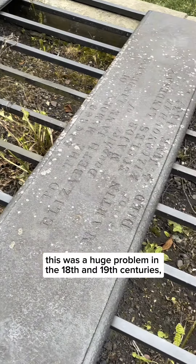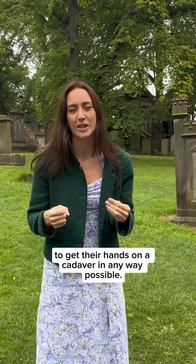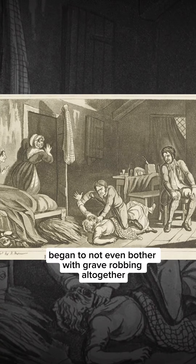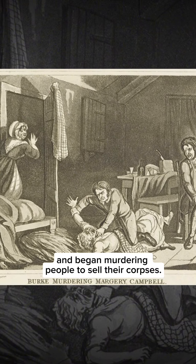This was a huge problem in the 18th and 19th centuries, such was the desire of anatomists to get their hands on a cadaver in any way possible. For example, William Burke and William Hare began to not even bother with grave robbing altogether and began murdering people to sell their corpses.